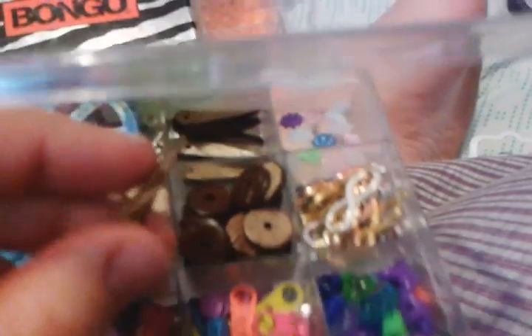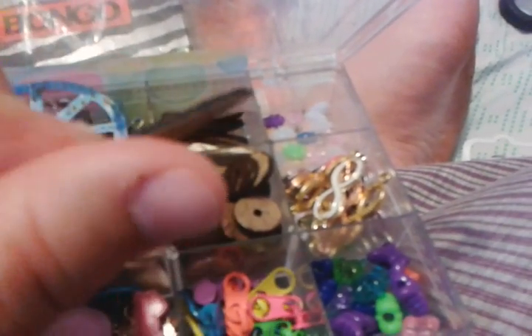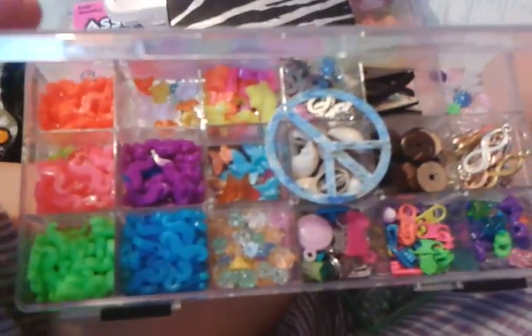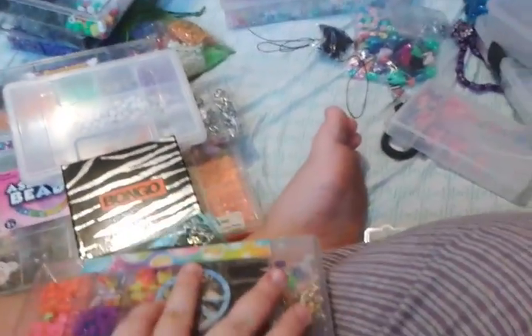And these weird spike beads that I don't know what to do with, because the hole is like right there, so it'll be like this. I don't know. Butterfly beads and stuff. I have a bag full of animal beads and stars and stuff.